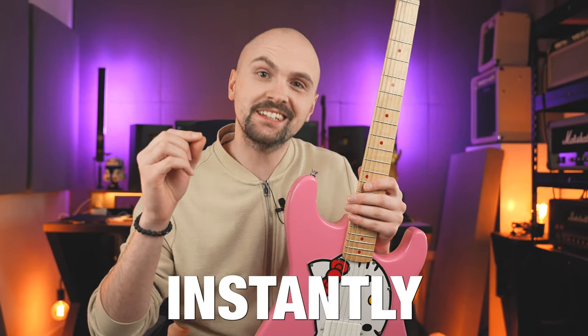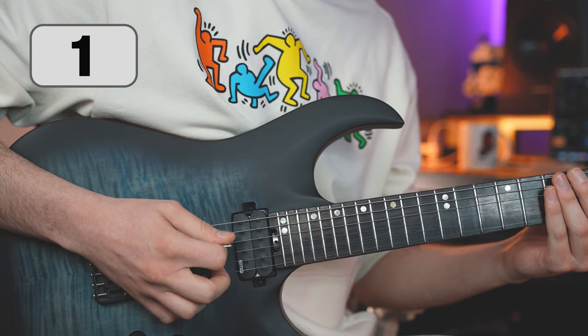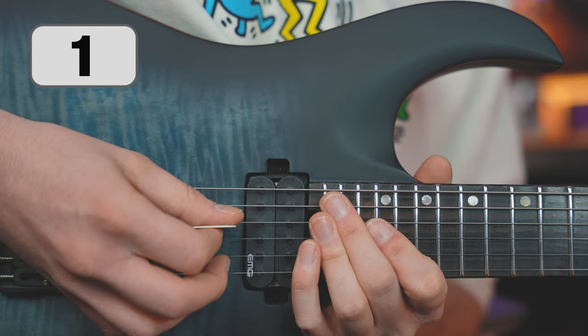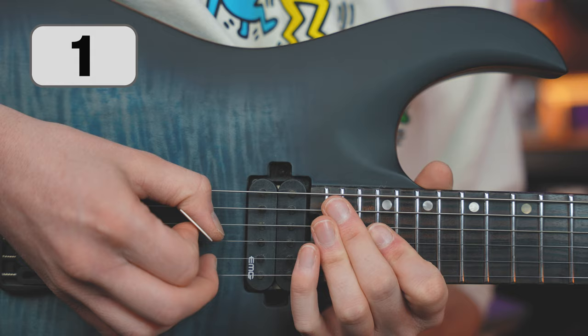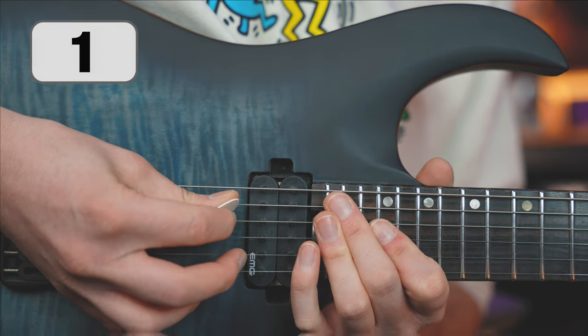These 27 tips will instantly make you a better guitarist. If you feel that picking is difficult and the strings are getting stuck on your pick, try twisting it gently. A slight twist will not negatively affect the sound and will make picking much easier.